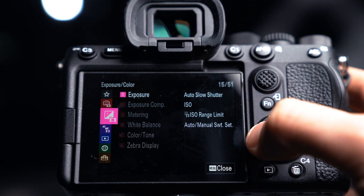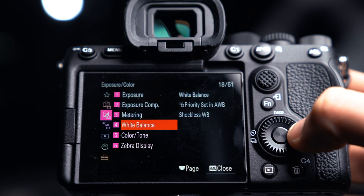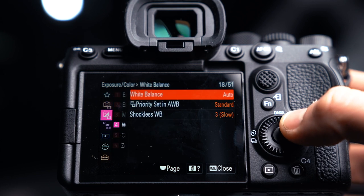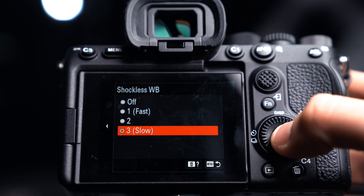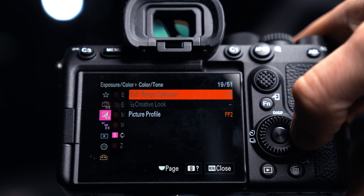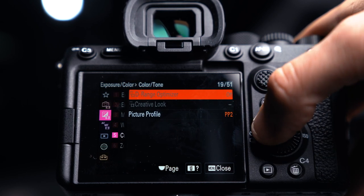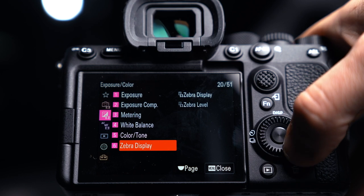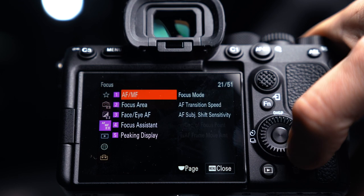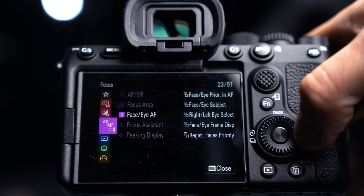Next, we're going to go into exposure and color. We're going to jump past most of these and get into white balance. The one thing I set in here is the shockless white balance - I bring that down to slow. Number five is the dynamic range optimizer: I turn that off for video, leave it on for photo. Picture profile and zebras are things we'll definitely come back to in a moment. Everything in focus is incredibly important but those will be major points for our function and custom buttons.